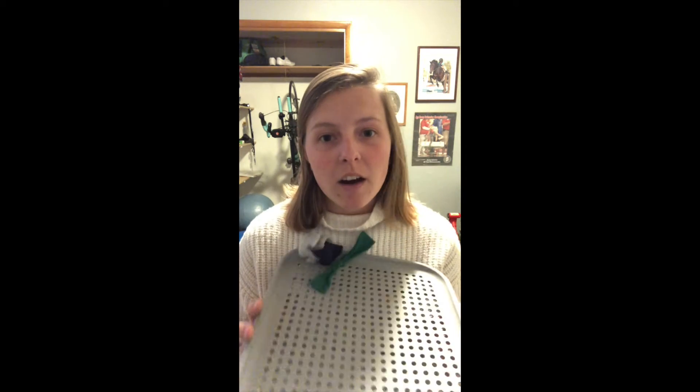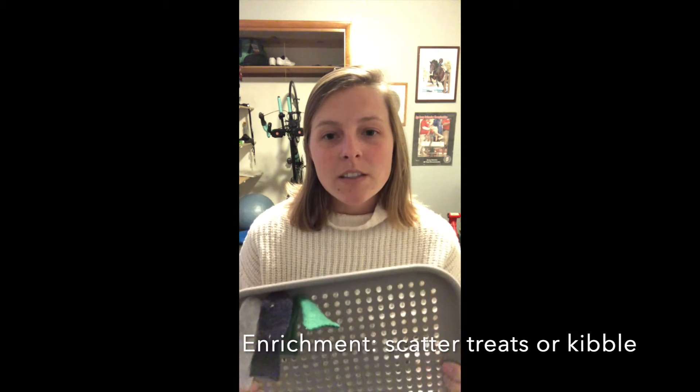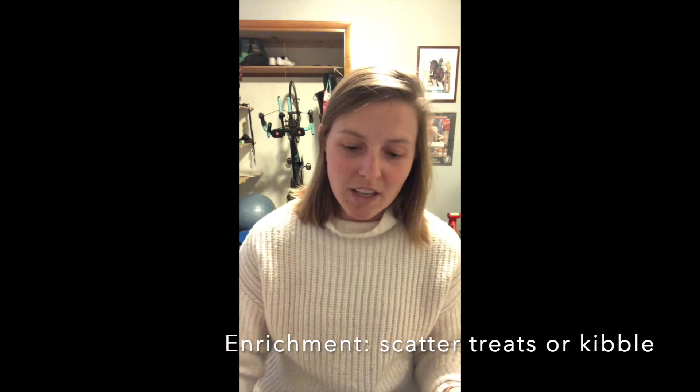I'll include a picture of the final product so you can see what it looks like. Snuffle mats are amazing enrichment for dogs — they provide another opportunity or way to feed their meals or scatter treats for them. It's kind of like a fake faux grass idea. They're using their nose to sniff within those pieces of tied fleece that you put together. It gives them an opportunity to use their nose really nicely, and it usually takes Rowan, my dog,